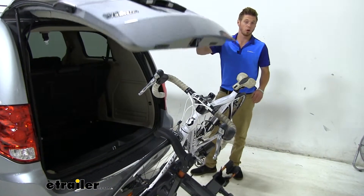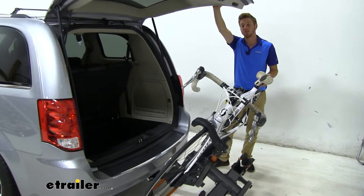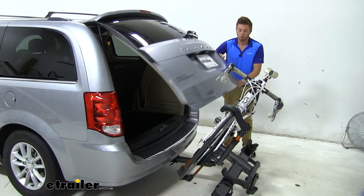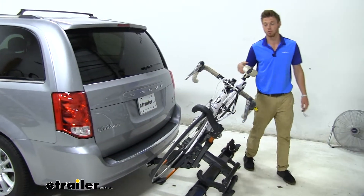Whenever I'm going on trips, a lot of times I forget that I need something in the back whenever I'm at a gas station, so you don't have to really remove your bikes to be able to access anything back there. Or whenever you get to your trail, you can grab your book bag, your lunches, whatever you may need for the ride.